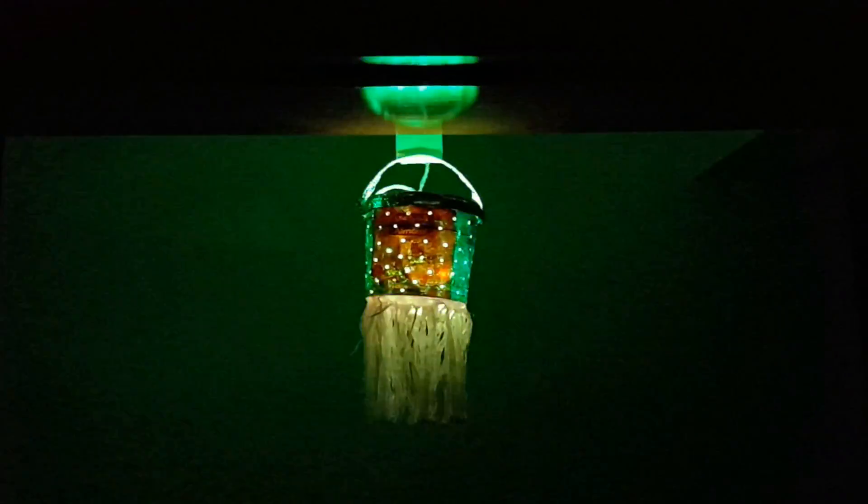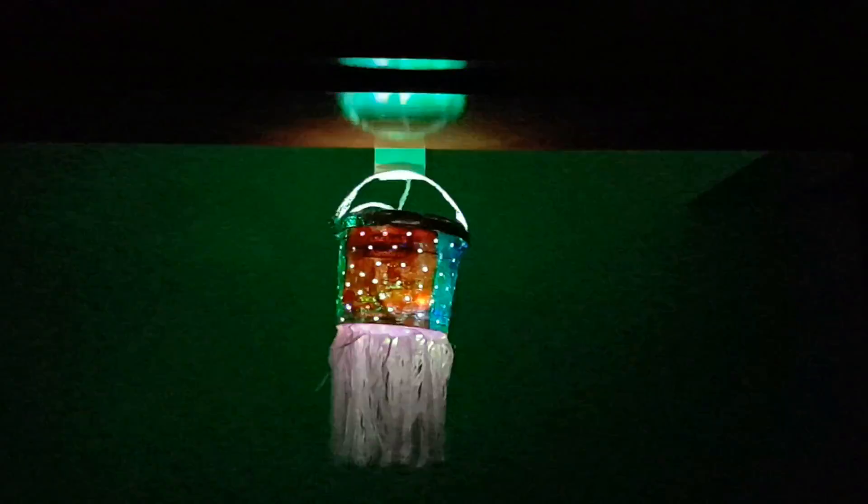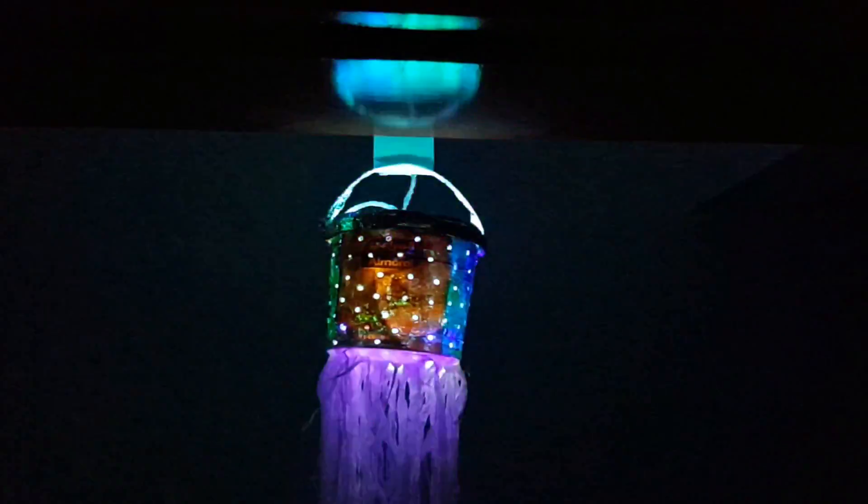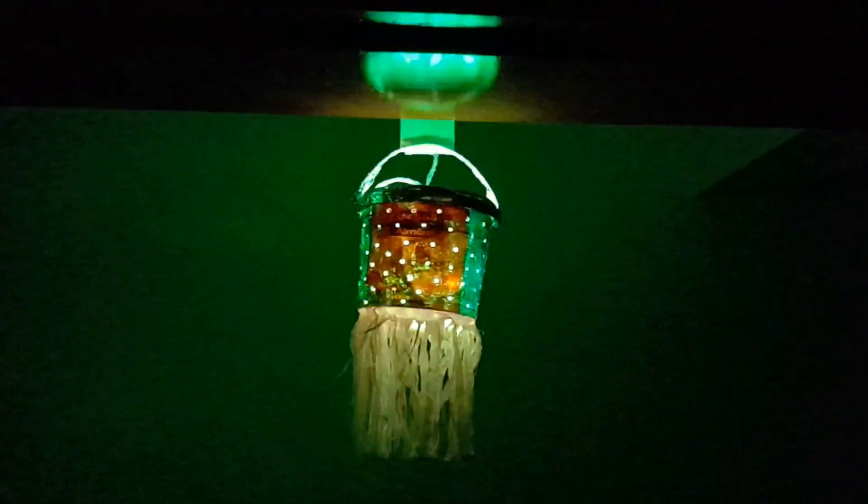Hi friends, welcome back to my channel. This is Sapna here. Since B-POD is around the corner, I will be showing how to prepare a lampshade or lantern using some waste materials.